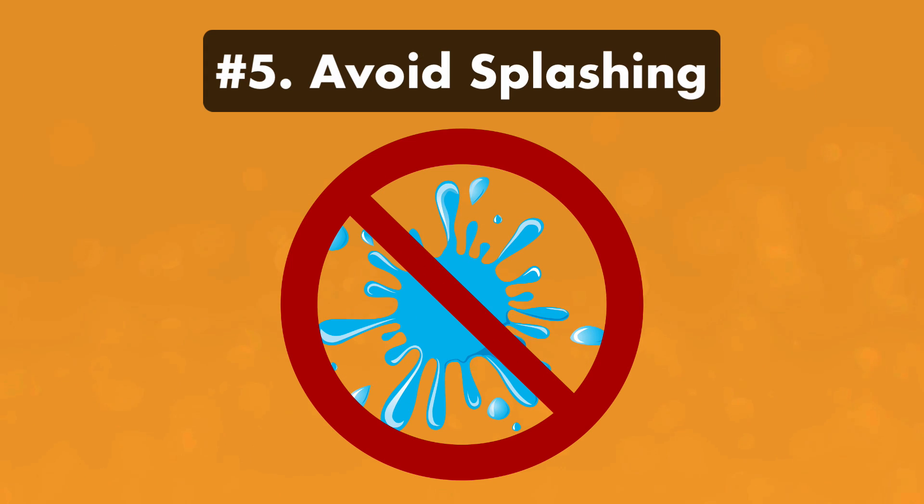Number five, avoid splashing. Don't let any of the acid splash out of the bucket and onto surfaces, clothing, or skin. Keep a hose or water source nearby in case that happens.